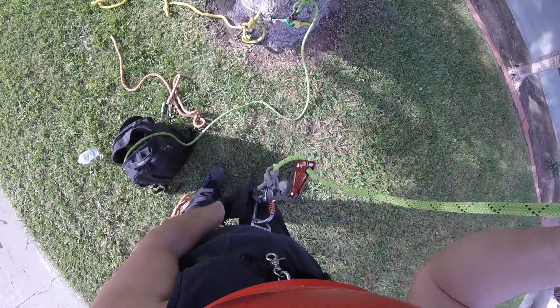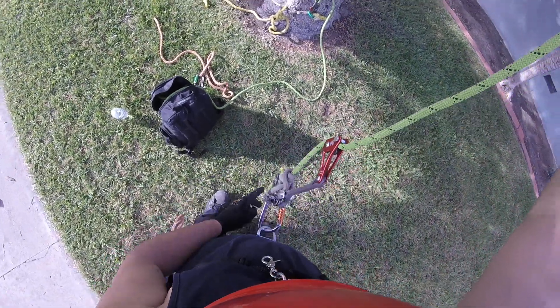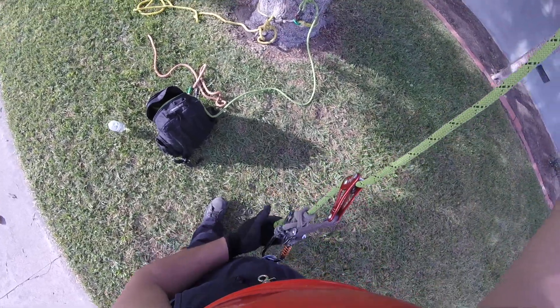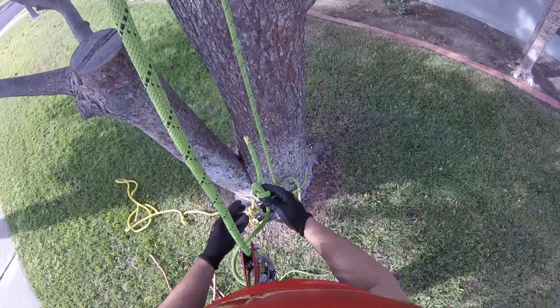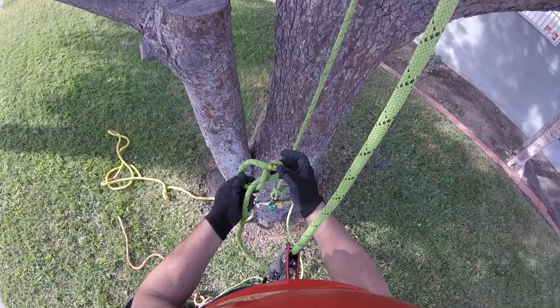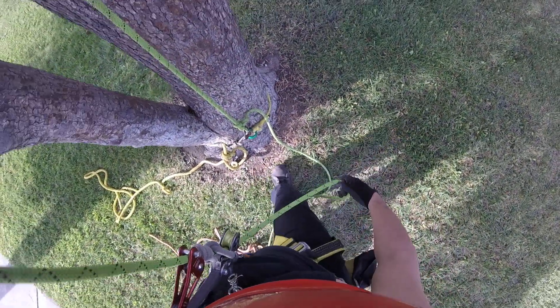If you were dangling in the air and you didn't have enough length and you ran out of line, it'd be kind of hard to recover from that. So it would probably be better to put it a little bit higher — higher on the running end of your line.